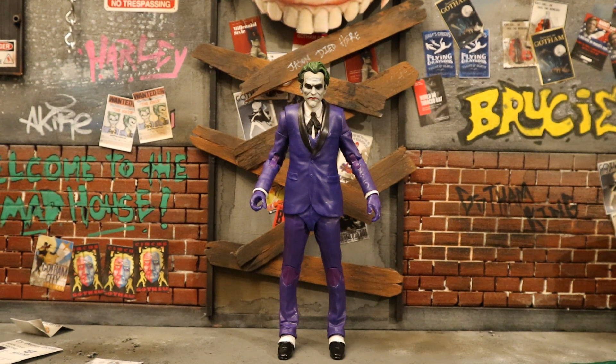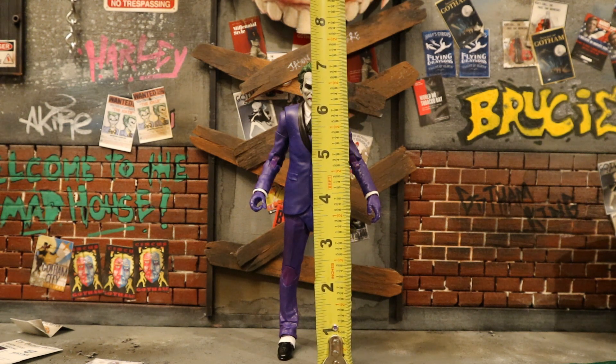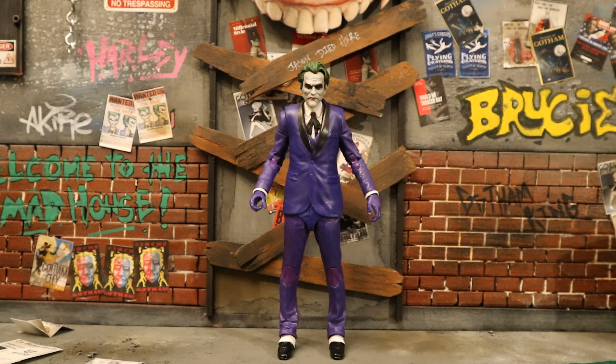Now let's check out his height. From bottom to the top of his head he's standing at about 7.2 inches tall, which could translate to about 18 centimeters.